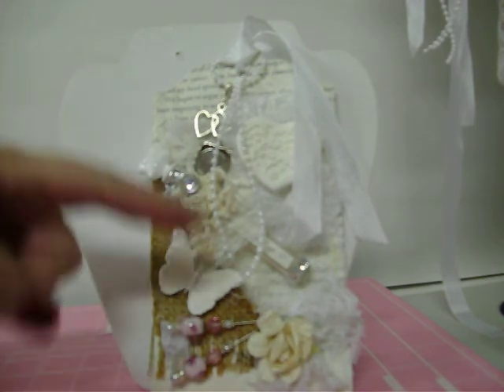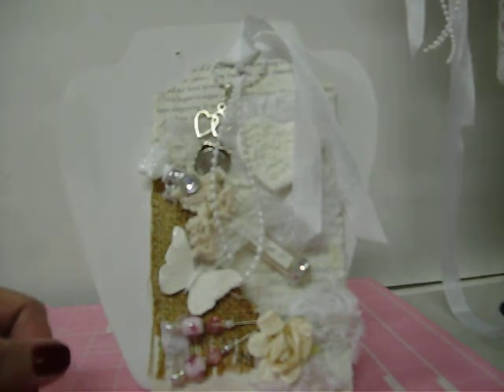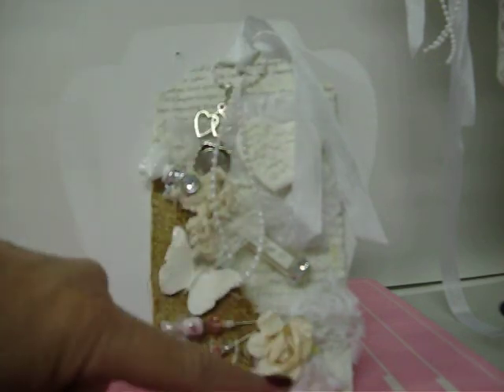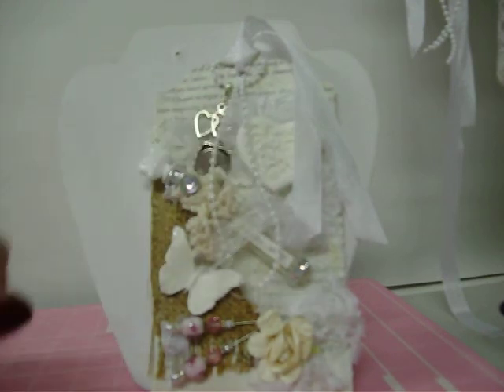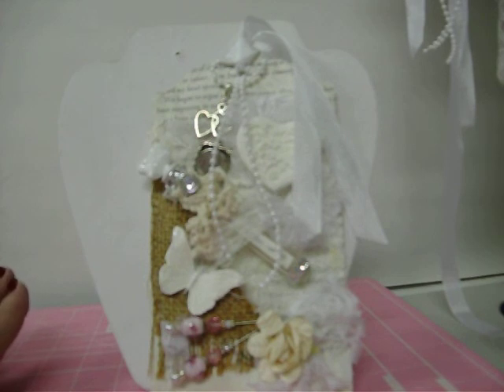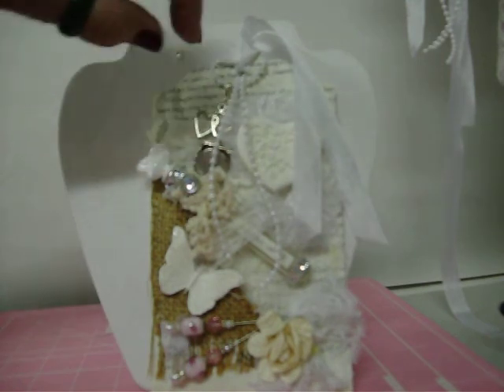I put it down behind the elastic stretch lace. Other than that it's got a few more bits of lace and things, and the butterfly and the heart are molds I made from air dry clay. I love them — they're very light, great for any projects especially paper because they weigh nothing, and you can paint them and do whatever you want.